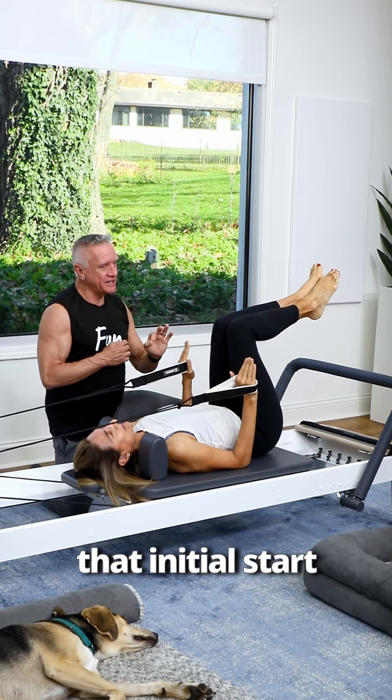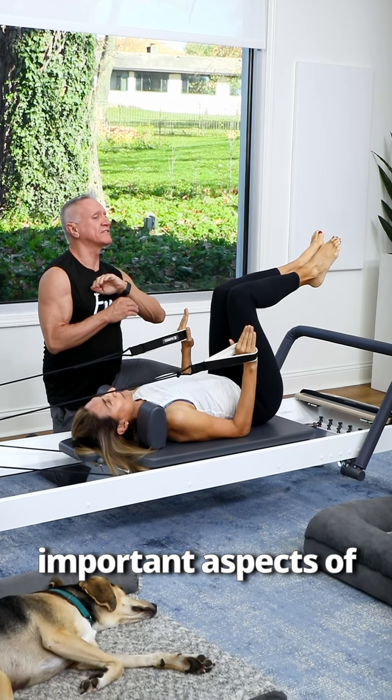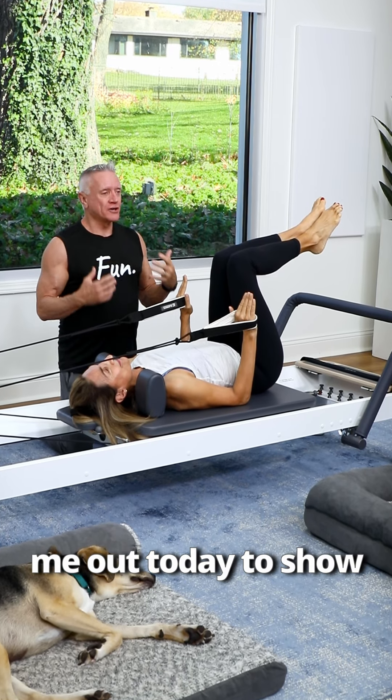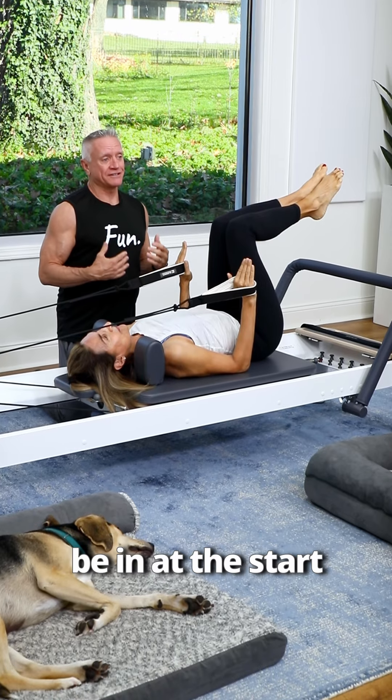Getting into that initial start position is really one of the most important aspects of the entire exercise. Patty's helping me out today to show you what I feel is the best position to be in at the start of the hundreds.